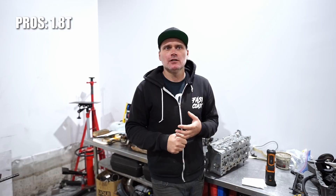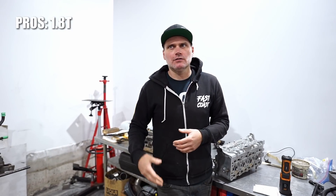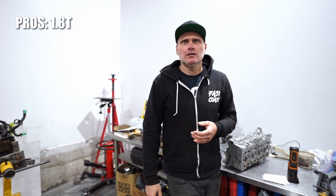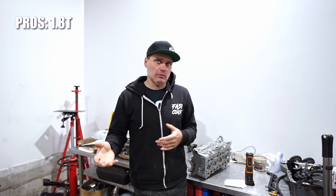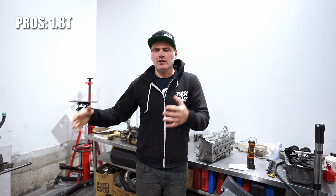Pros for the 180: they are more tuner friendly. With the 12 valve VR6 specifically, there's not a lot of tuner options out there, whereas for 180s there are a ton of people tuning those things. They're also easier to get — they came in a lot of cars up until 2004-2005, and the blocks and heads are largely interchangeable. The reason you see more 3.2 and 3.6 swaps nowadays is because the 12 valves are getting harder and harder to find.